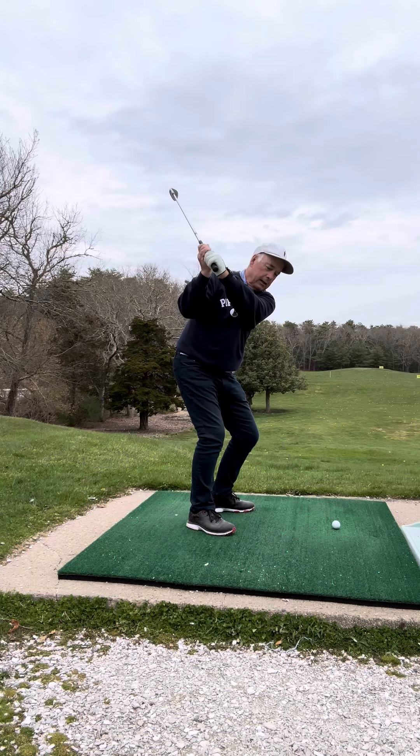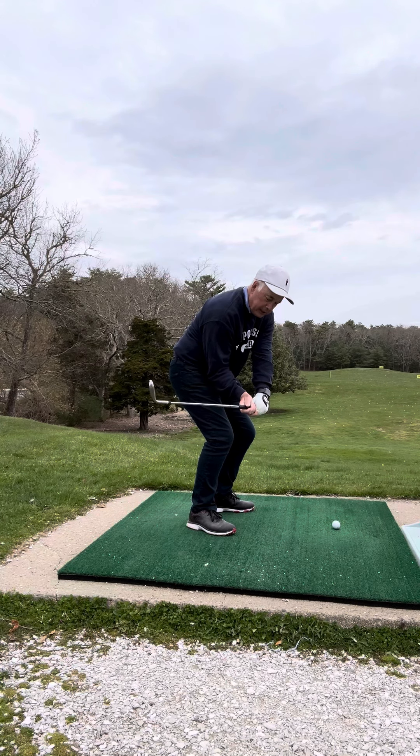So I'm going to take it back and go down as far as I can to hit the back of the ball.